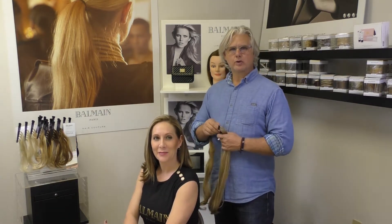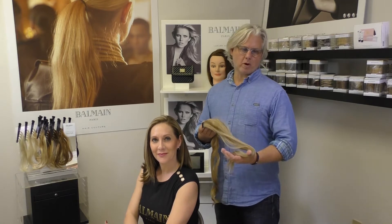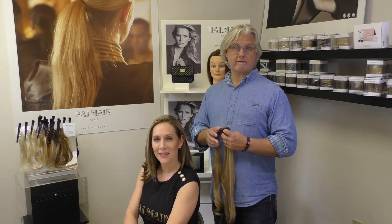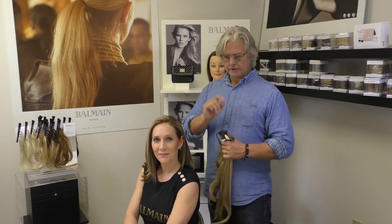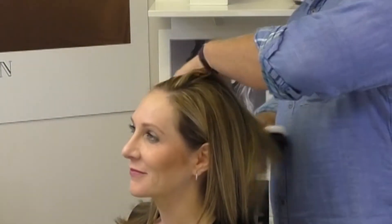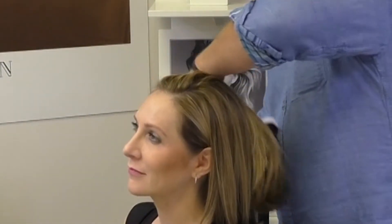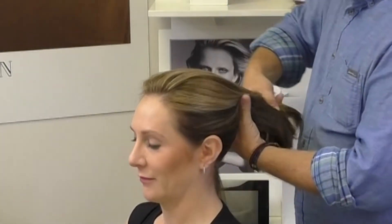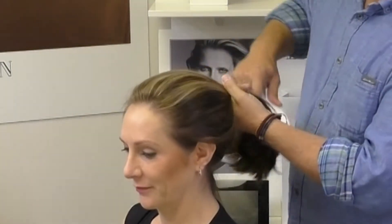We're going to show Holly how to put on the Catwalk Pony by Balmain. The ponytail is very popular in fashion today and it's very easy to do, especially if you don't have a ponytail like people would like. Make a ponytail if you can — if your hair is long enough, regardless of how short your hair is, as long as you can get it into a ponytail, you can have a look that's off the runways.